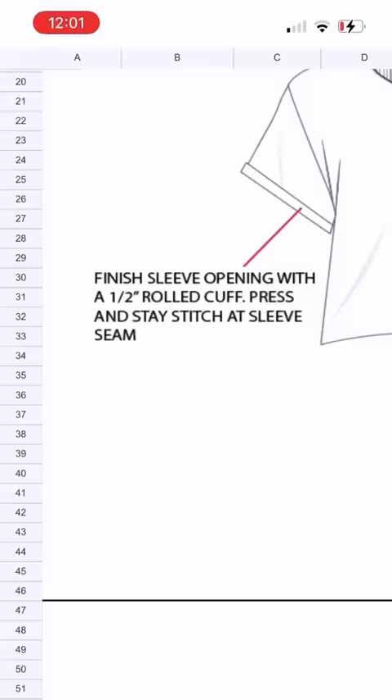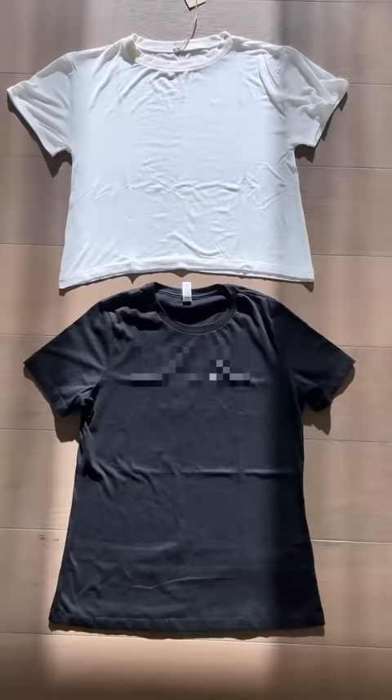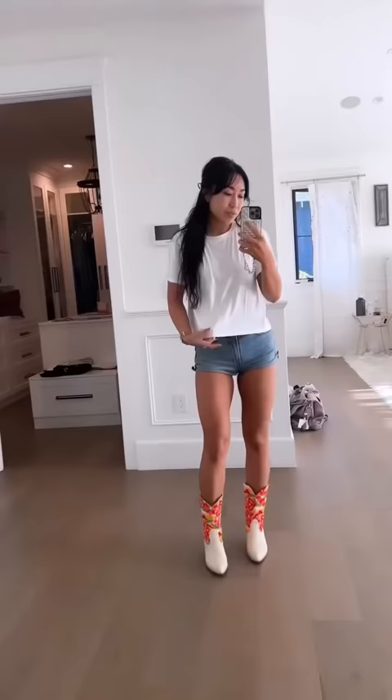There's so much beauty in the simplicity of a tee, but I didn't want ours to be boring, so I added a rolled cuff. I also added a curved hem to add more shape to your body, plus a fun flat-locked stitch detail down the back — and this is how it turned out.